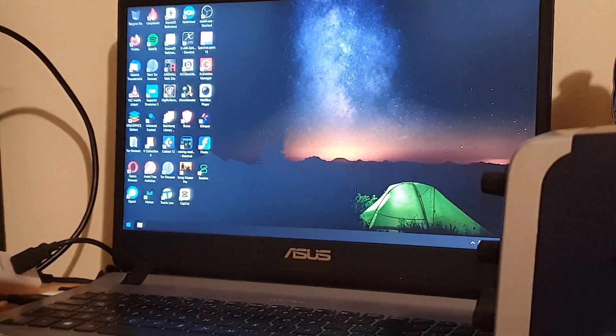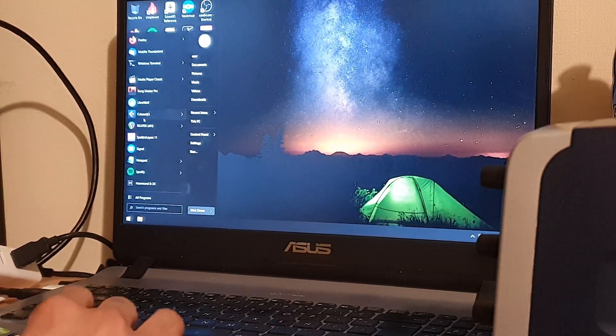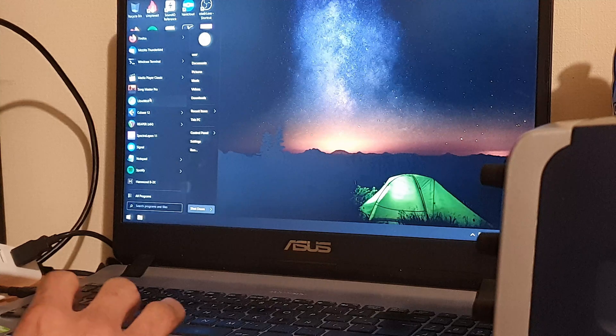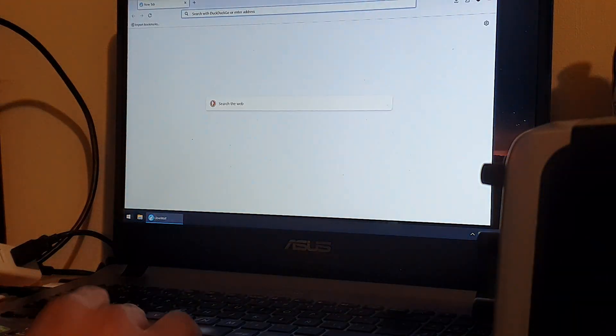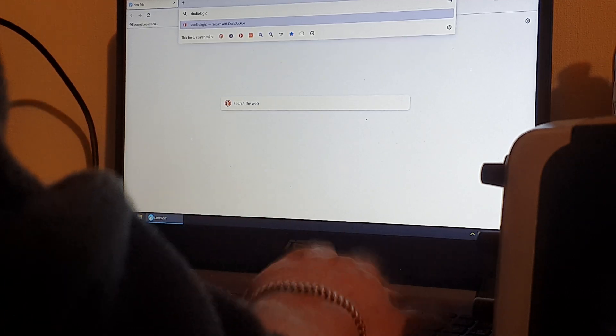I'm making this video because I'm going to upgrade the Numa X Piano to the 2.4 version. First I just need to download the upgrade itself.